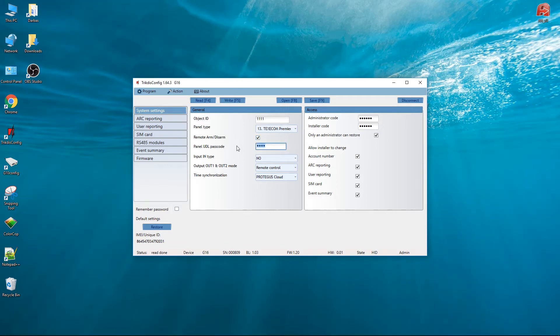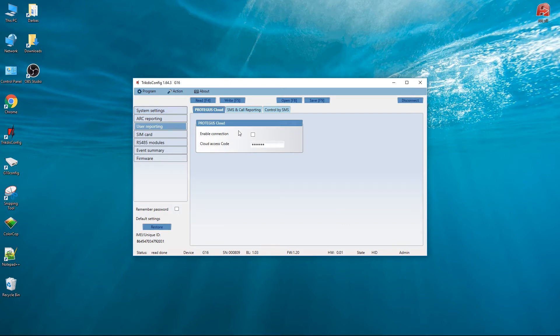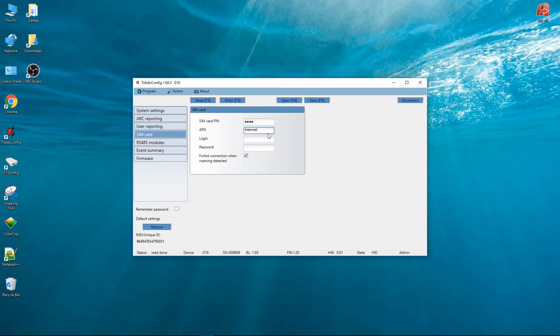Enter the panel UDL passcode — it must correspond to the one set in the panel. The factory default is 1234. Go to the User Reporting window and select Enable connection for Protegus service. Go to the SIM card window and enter the SIM card PIN code and APN settings. Press the buttons Write and Disconnect.